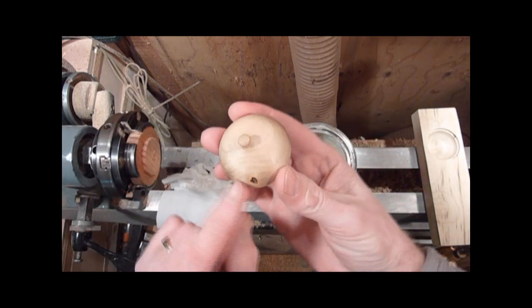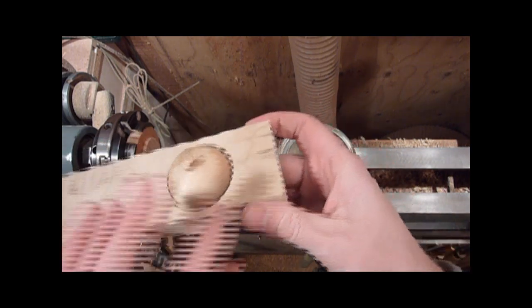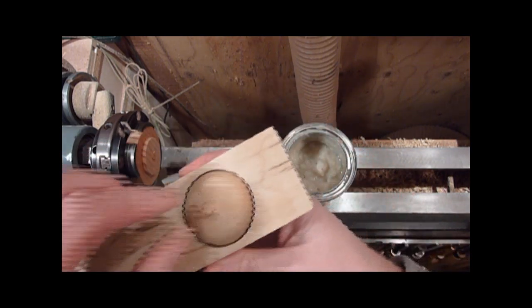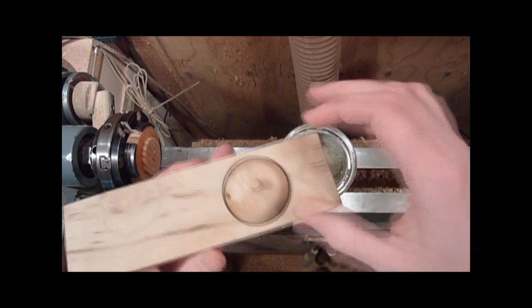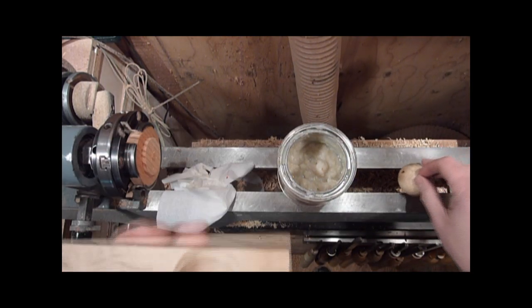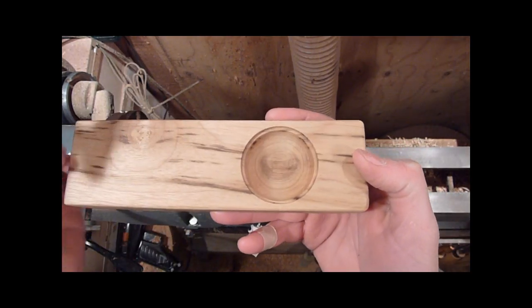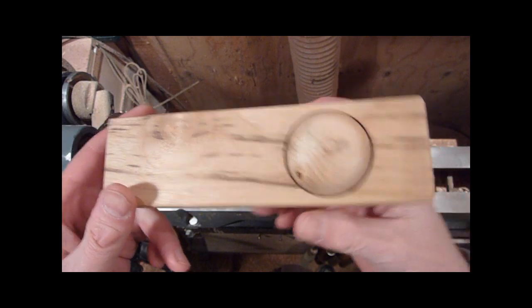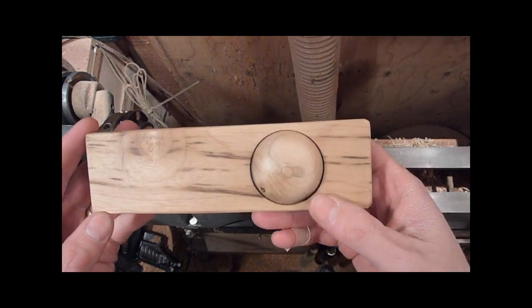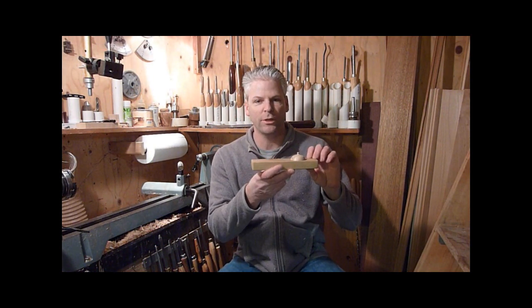All right, so there we go — just a nice little piece of Myrtle wood and the lid fits right in there. It's just a little bit loose in there so it's not something that's going to pop out when you get it out. You could do one on each end, do three small ones, or whatever you want — this is just a simple one to show you how I did it. Thanks for watching.